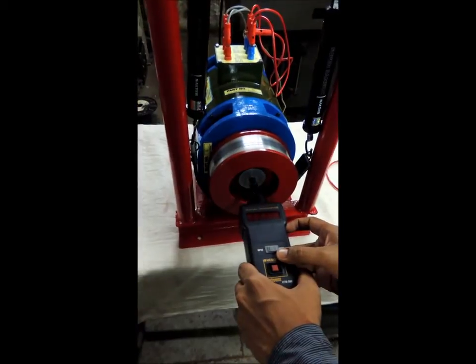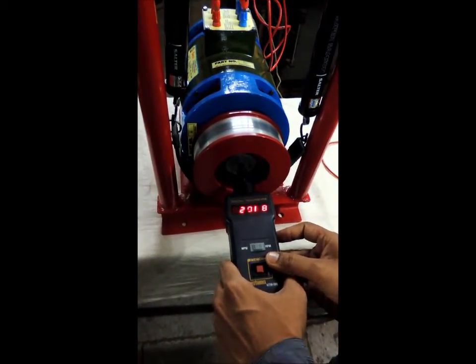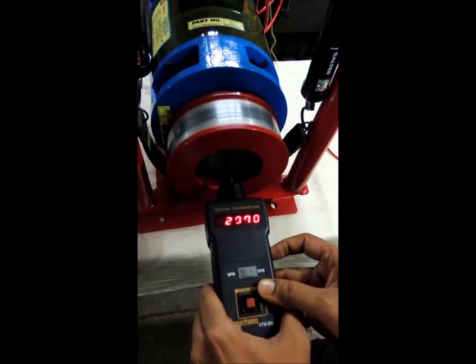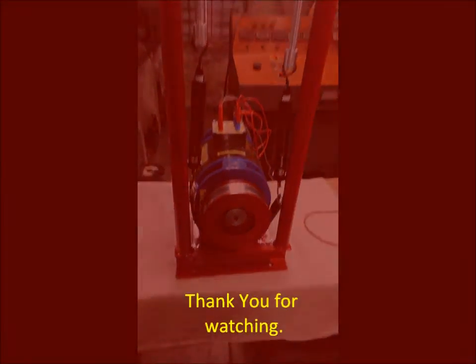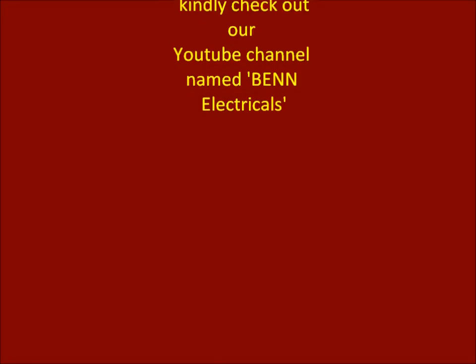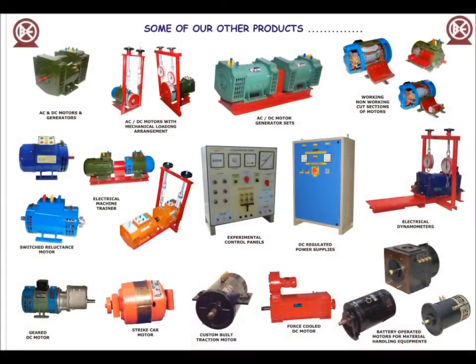Kindly take care while measuring the RPM. This is the RPM with the four-pole combination. This is the RPM. Thank you.